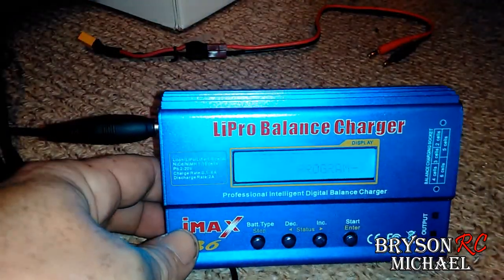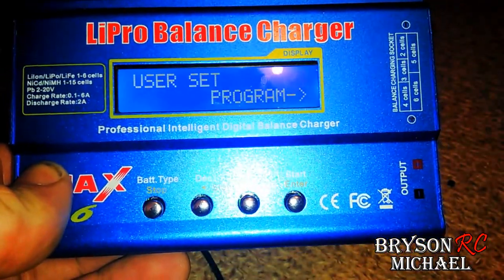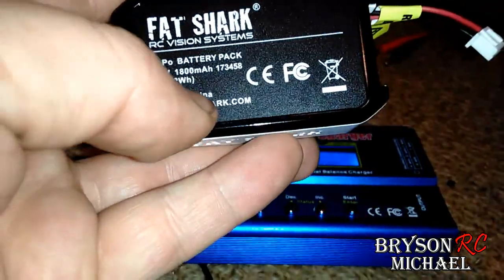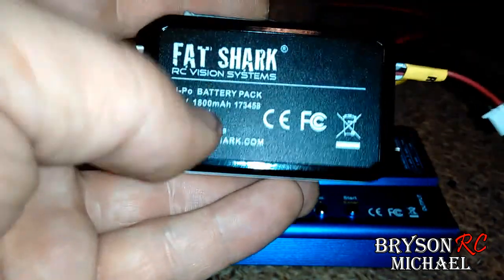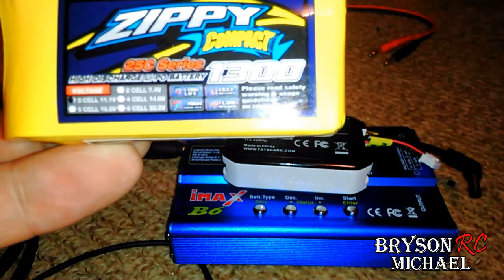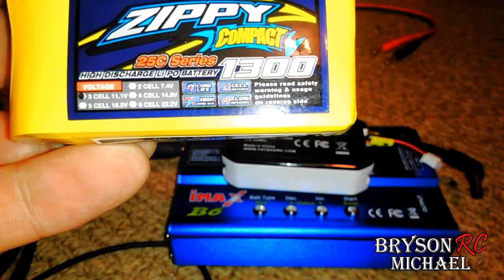We're going to charge the LiPo on the Fat Sharks today. So we've got our Fat Shark here. One thing you want to do when you look at your LiPo batteries is read the information on them — it's 7.4 volt, 1800 milliamp. Usually when you're charging something like a 1300 milliamp battery, you divide that by 1000 and charge it at 1.3 amps on the 3-cell 11.1 volt.